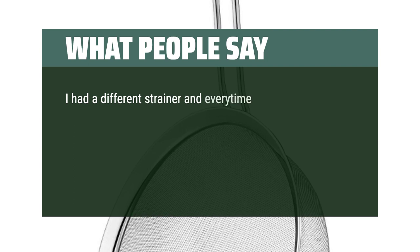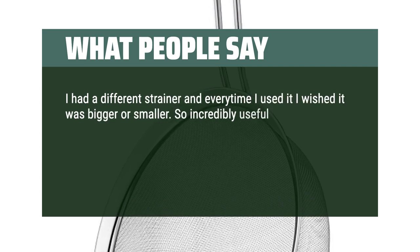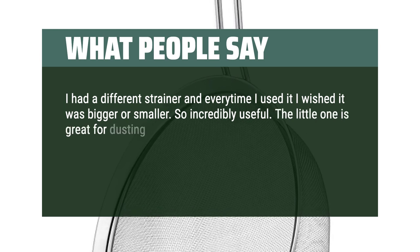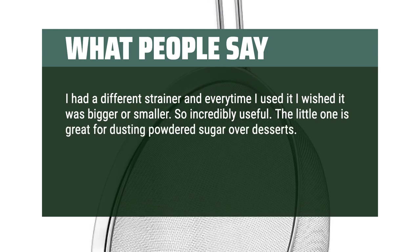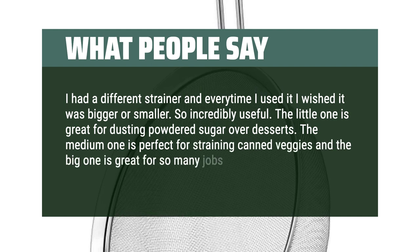I had a different strainer and every time I used it I wished it was bigger or smaller — so incredibly useful. The little one is great for dusting powdered sugar over desserts. The medium one is perfect for straining canned veggies, and the big one is great for so many jobs.